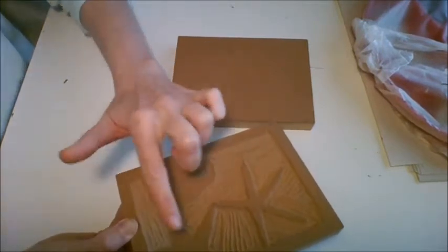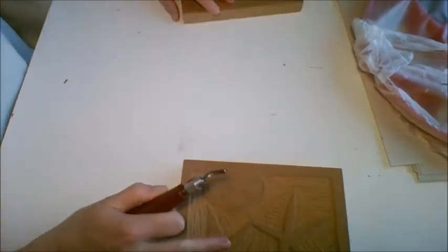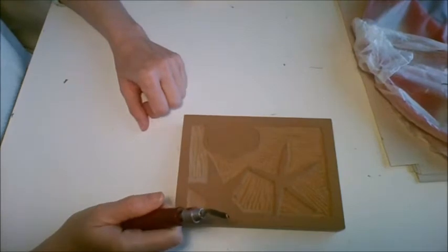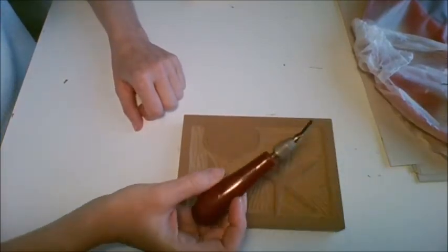For yours you would have shaded those in. So I'm just going to use this to show you how to carve and use the knives. Here we have our carving knife and our linoleum gouge.